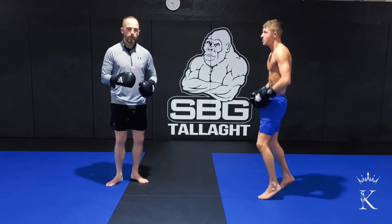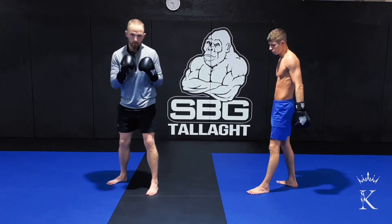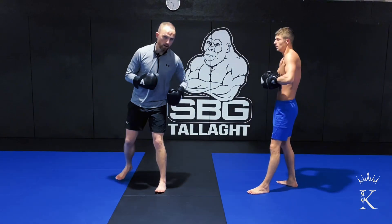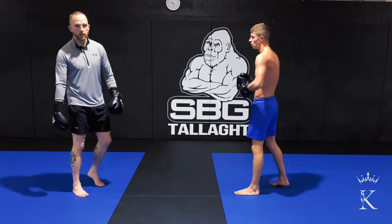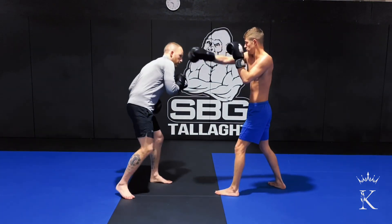There are three ways to slip: slip to the inside, slip to the outside, or slip back. We're going to do a combination that incorporates all the slips. First, we're going to jab, slip, hook.